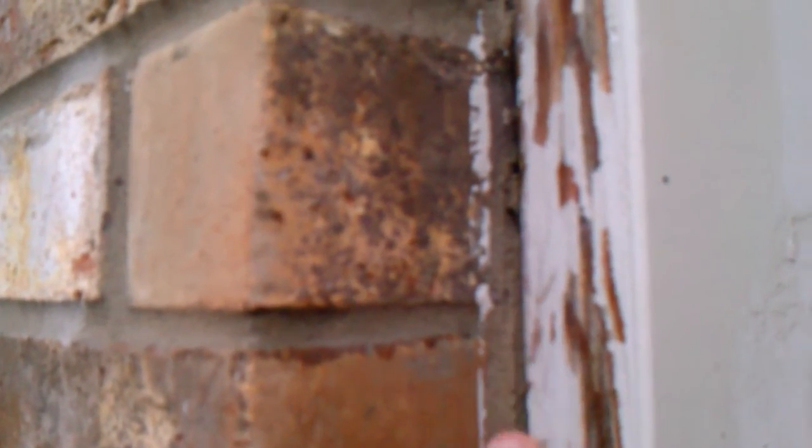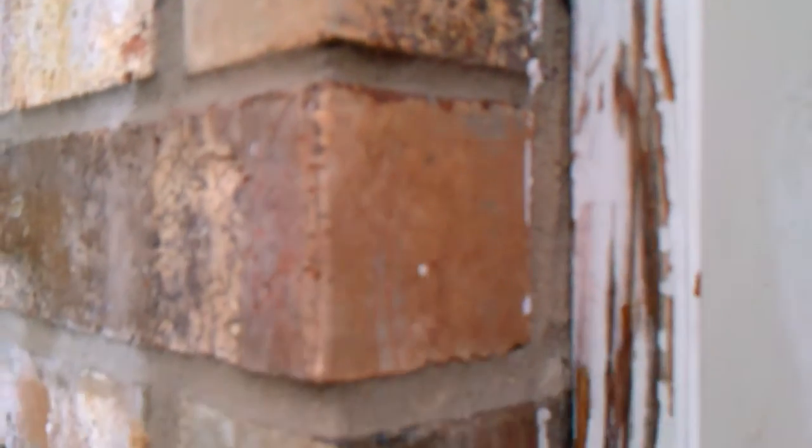You can see here when we power wash, kind of the things that happen. It removes a lot of paint. We've already removed the caulk out of here manually. Anywhere where there's loose caulk, we remove that and put a fresh bead of caulk in.